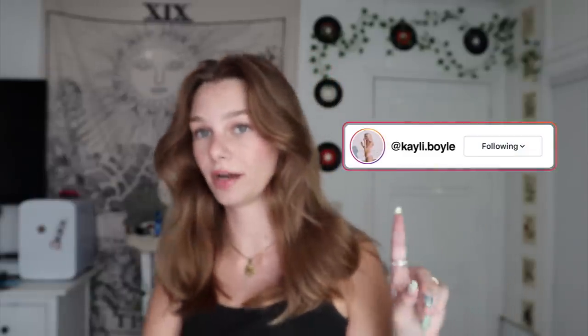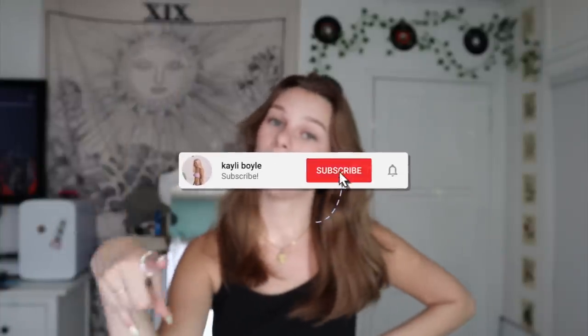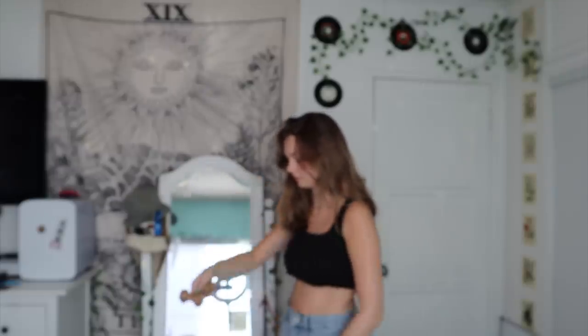Comment down below anything else you'd like to see from me. If you want certain designs, you can DM me pictures on my Instagram — it's just kaylee.boil. I'm also going to start posting nail videos on my TikTok, also kaylee.boil. If this is your first time seeing me, I don't only do nail videos — I post these about once a month or every few weeks. I make makeup videos, hair videos, and vlogs. I kind of just film my whole life. If you want to see more, please subscribe and hit the notification bell — I would really appreciate it.